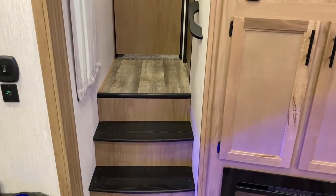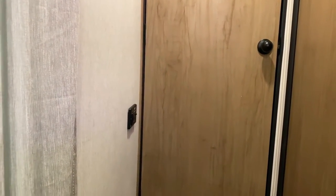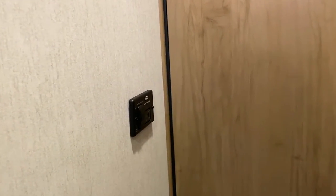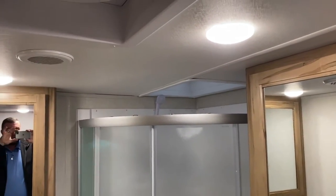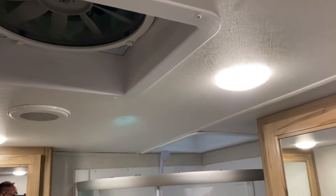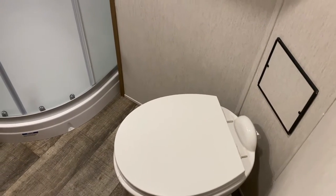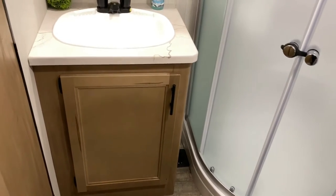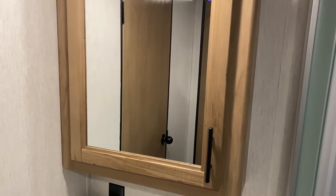Moving up to the bedroom area, there are steps with a window grab handle on the right. To the left is the interior generator start switch with a meter to track generator hours. To the right is the bathroom, which features a large corner shower with a skylight above it, a large multi-speed exhaust vent fan, two medicine cabinets, and a toilet seated at an angle. The lavatory area to the left of the corner shower has lots of storage below, a large sink, and another medicine cabinet above.